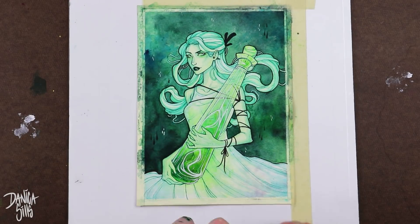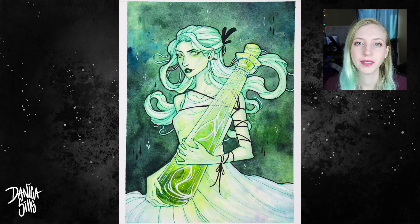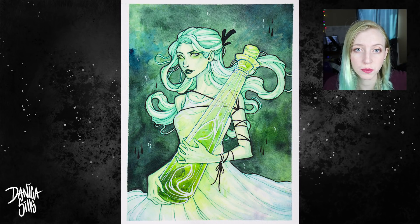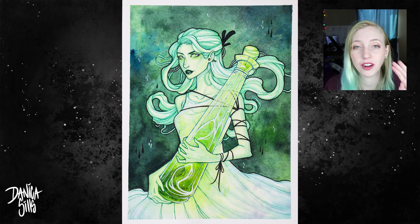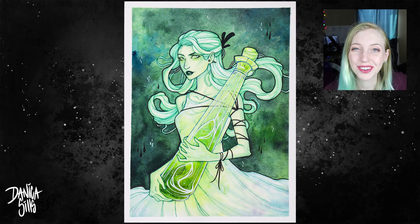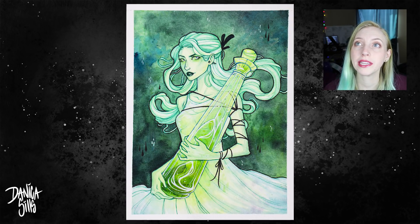I'll have links to everything in the description — all the tools I used to paint this, all of my links, and my P.O. box listed down below. If you'd like to own this original painting, I have a link in the description as well as in the end card that'll take you to my art shop. Thank you guys so much for watching, and I'll see you next time on Saturday.